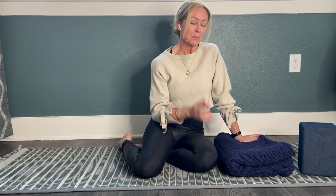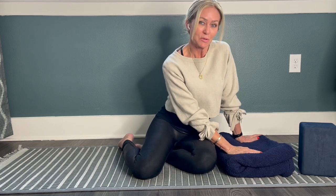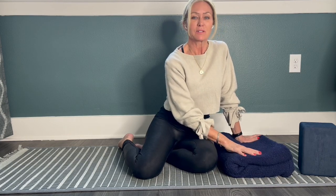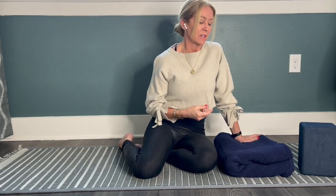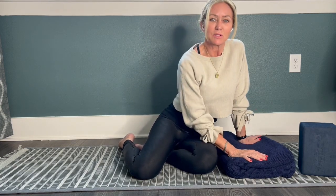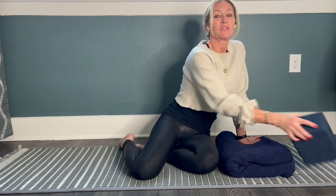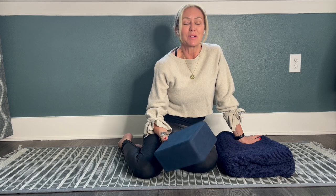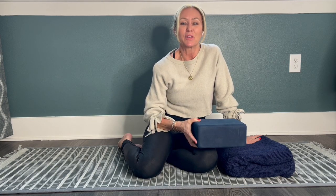You're going to need a couple of props. You're going to need a blanket or two — a firmer blanket with a nice tight weave is good, rather than something loose like a big waffly knit, which might not be as easy to work with. Something with a nice tight weave that gives you a little bit of stability and support. And if you have a yoga block, that's a really nice prop. If you don't have a block, we'll modify, but a block is always a great prop to have if you have it on hand.